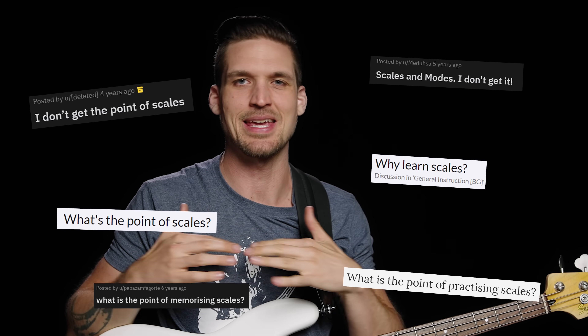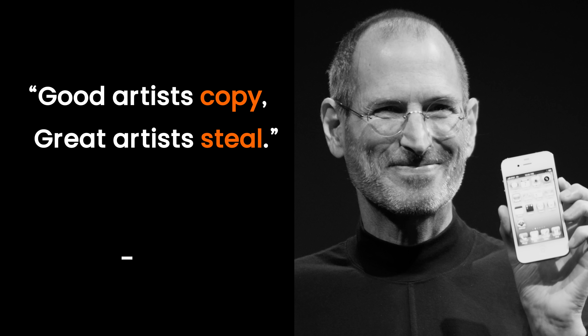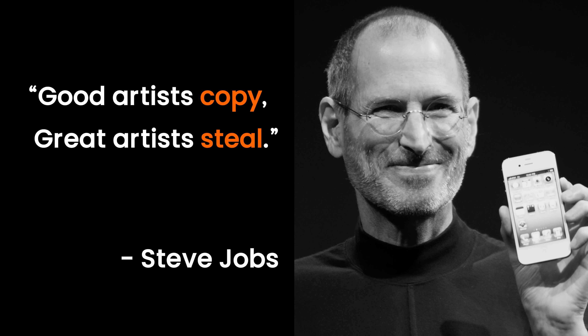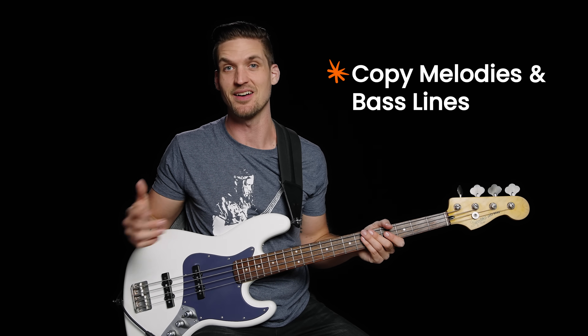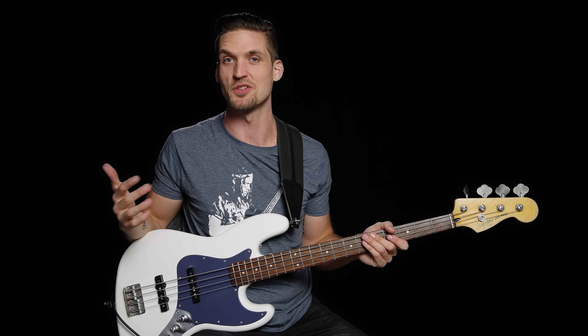But how do you actually come up with musical ideas using those extra notes? People often learn scales up to this step and still don't really get what the point is — but they're all making the same rookie scale mistake that you're about to not make. What's the mistake? They didn't learn how to steal like a bassist. Good artists copy, great artists steal — which has been credited to like 20 different people who all stole it from each other. For us, this means learning to shamelessly copy and play existing melodies and bass lines that use the major scale.